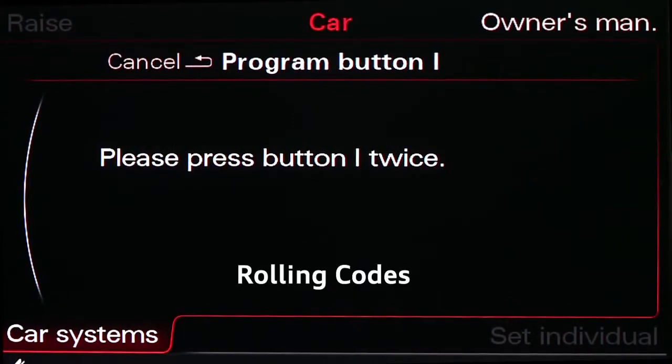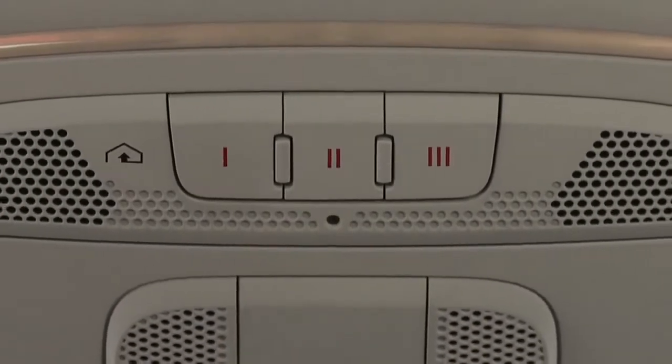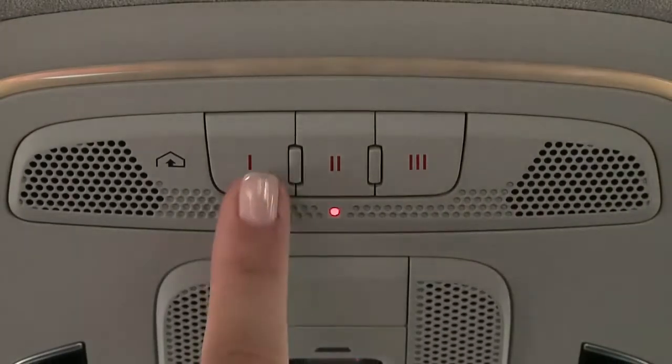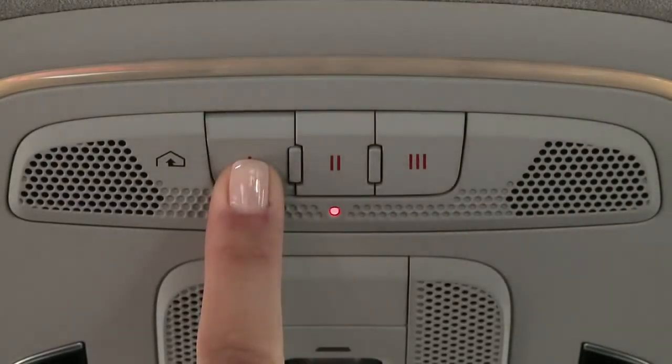If the MMI directs you to press your chosen Homelink button twice, your opener is equipped with rolling codes. The red LED light will be blinking slowly. Press the Homelink button for approximately two seconds — the light will blink quickly. Press again for two seconds — the light will be solid.